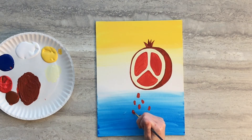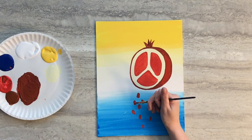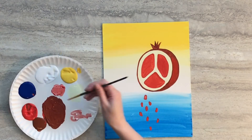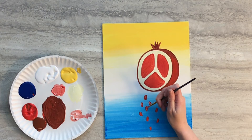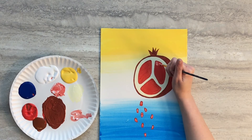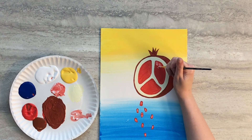Then using just red paint add some highlights to the exterior of the pomegranate and the falling seeds. Using a mixture of red and white paint add some more highlights to the falling seeds. Then we're going to paint the individual seeds on the interior of the pomegranate.